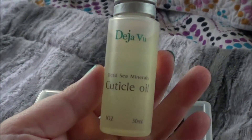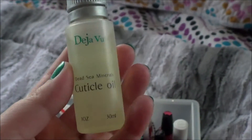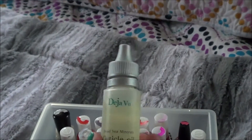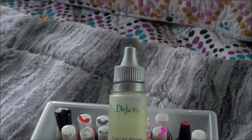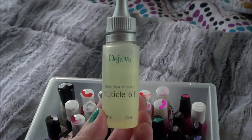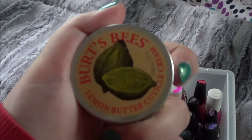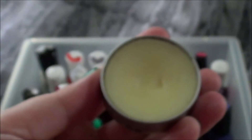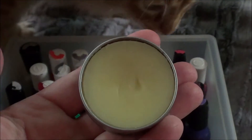Then I want to use this Deja Vu Dead Sea Minerals Cuticle Oil. I got this in a kit from one of those stands at the mall. The only reason I got it is because it was around Christmas time and there was a special deal on buying a couple, so I gave them as gifts and ended up with one. Then I want to use this Burt's Bees Lemon Butter Cuticle Cream, and it is still basically full.